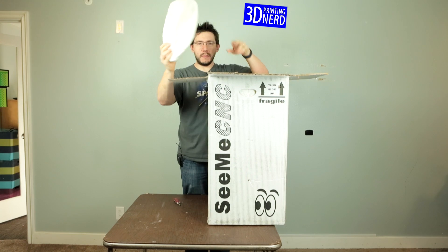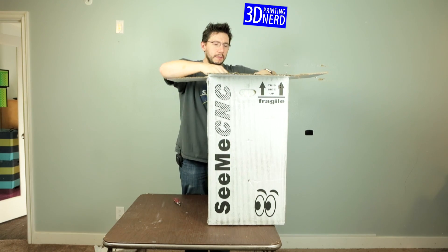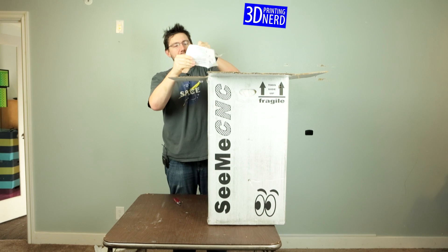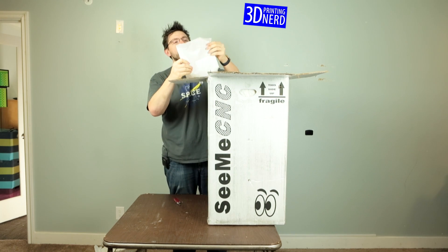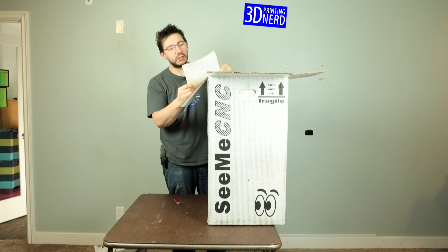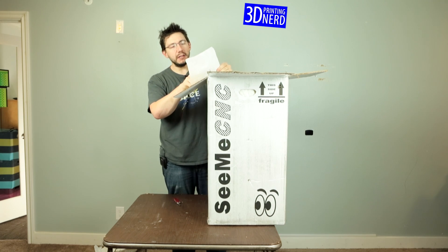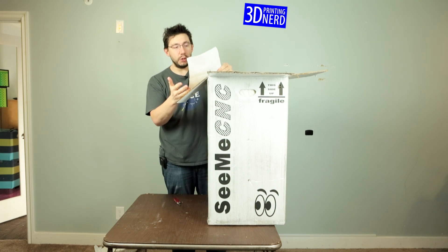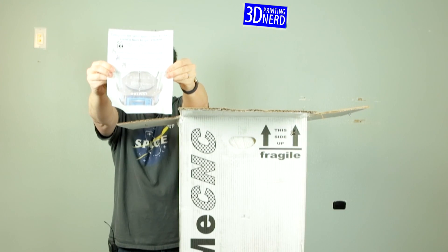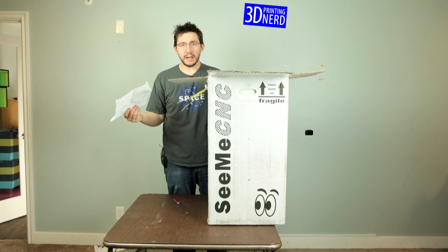In the top there's some packing material, and here's a piece of paper. Let's see what it says — it's not stapled together, that's good. It says: 'Congrats on your new Orion Delta. Here's how to get started — go to SeeMeCNC.com for downloads, download the user manual, and then join their community.' That's a pretty nice little document. I'm happy — it's the first thing I saw.